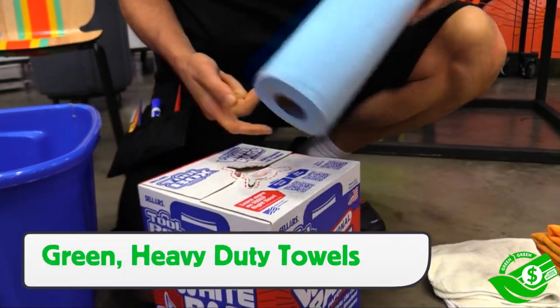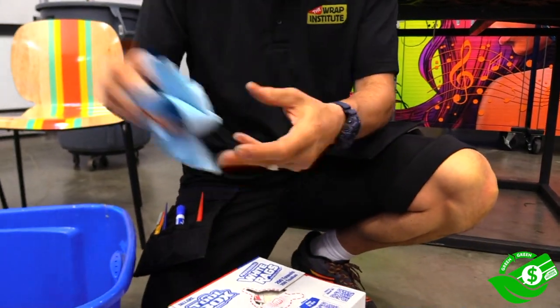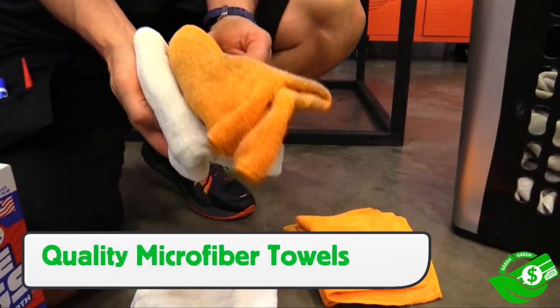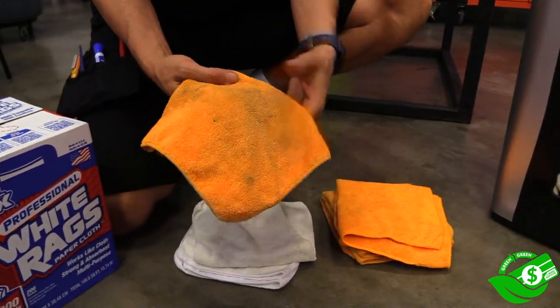We are now onto towels. If using paper towels, be sure to use heavy-duty paper towels to get the most absorption and choose ones that use recycled paper. When done, be sure to recycle them instead of throwing them in the garbage. If using microfiber towels, be sure to choose quality, as these will hold up better over time, which means using less.